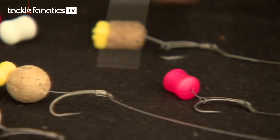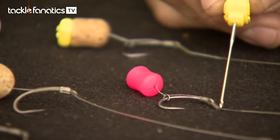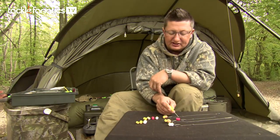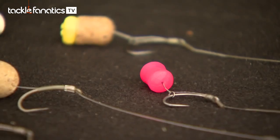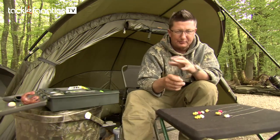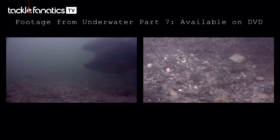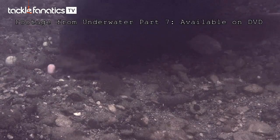The next one is again like the size 4, fished in exactly the same claw style with a bit of shrink tube on it, a little rig ring, and again the hook's going to sit flat with that fruity squid just above it. These are brilliant slow sinkers. If you're fishing over spod mix like we are now, with all the little bits and pieces, having that hook laying flat and the bait just hovering above is perfect. It's a bright colour - it stands out amongst all the other stuff but it's not frightening.